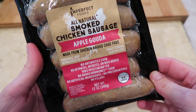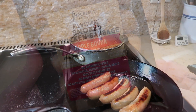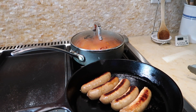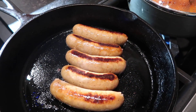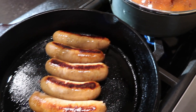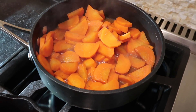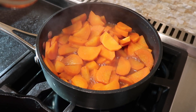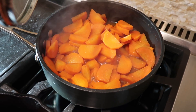We have become a big fan of chicken sausage. This one comes from Imperfect Foods — I'll have a link in the description box. We've also found some really good ones at Trader Joe's. They are very flavorful and have a lot less fat than traditional sausage, and they've become a big family favorite lately.